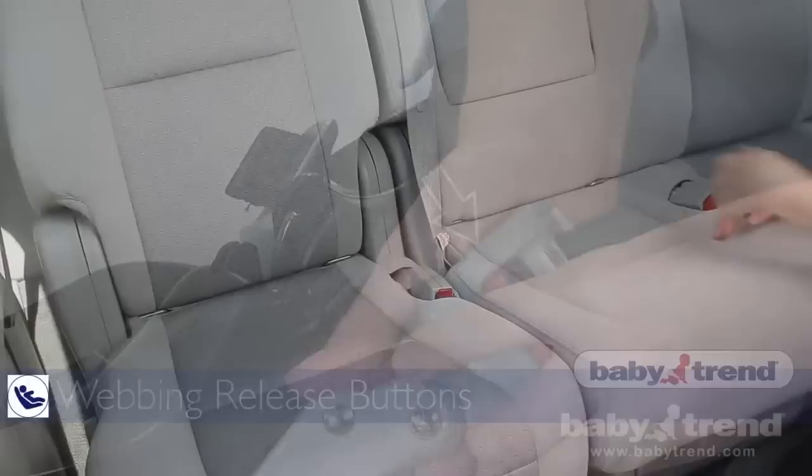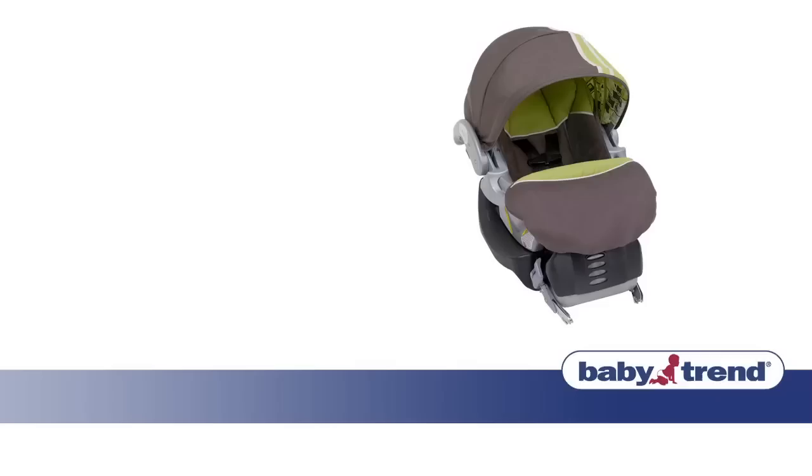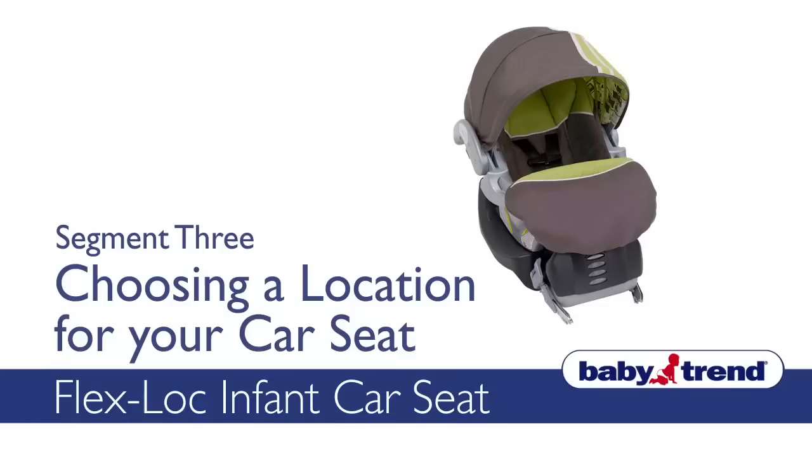In the next segment, we'll show you how to select the best location in your vehicle to place the seat, and how the seat belt system compares to the latch system. Welcome to the Choosing a Seat Location segment for your FlexLock Infant Car Seat. In this VIG, you'll learn how to determine the best spot in your vehicle to position your seat.